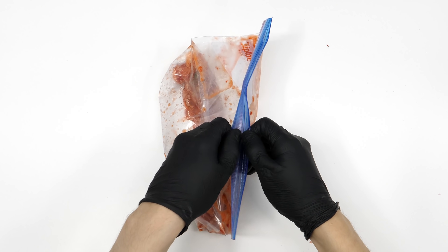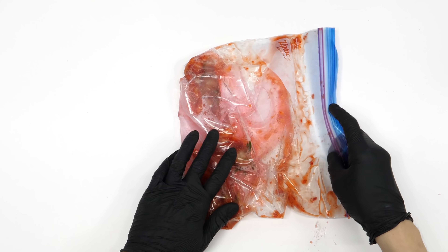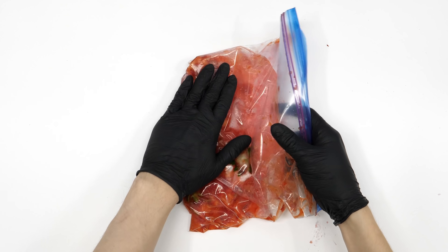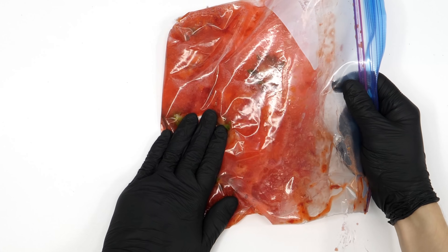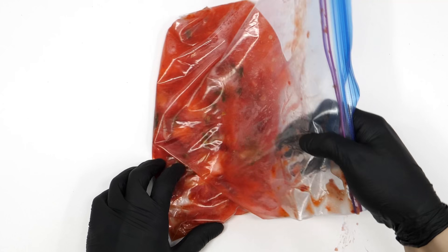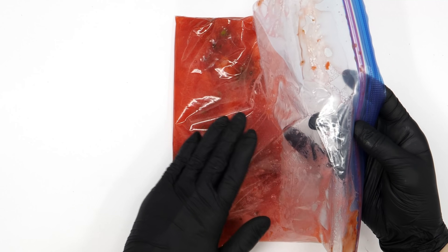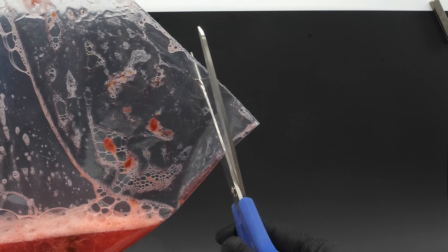To all this strawberry goo, I now need to add the salty soap solution that I made before. It doesn't look like too much is happening, but the soap is tearing apart the cells of the strawberries and releasing the DNA. After mushing this around for a few minutes, it looks like it's ready, and the next step is to filter off all the solid stuff.